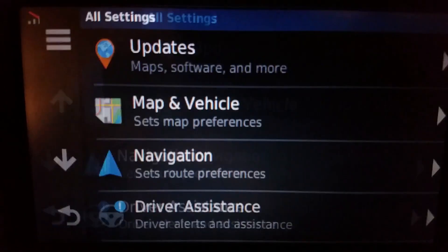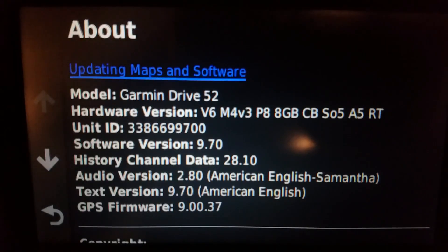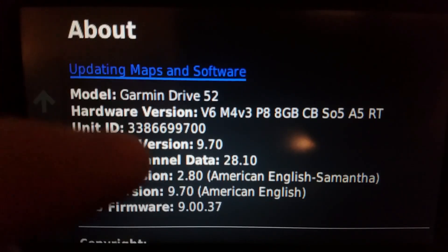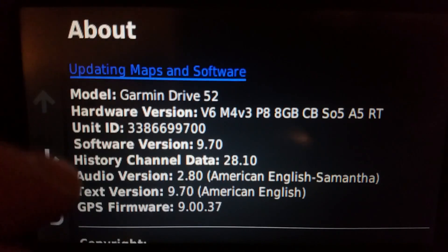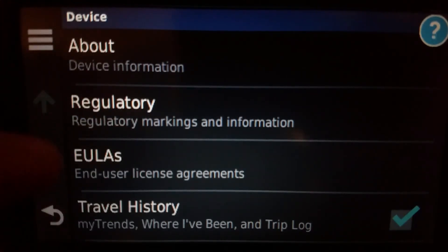The model I'm using for this example is the Drive 52. I have not tried this with the Drive Smart 66 just yet, but I do know that with this revision this will also be the same on the Drive Smart 55 and the Drive Smart 65, since the 52, 55, and 65 all basically have the same UI.